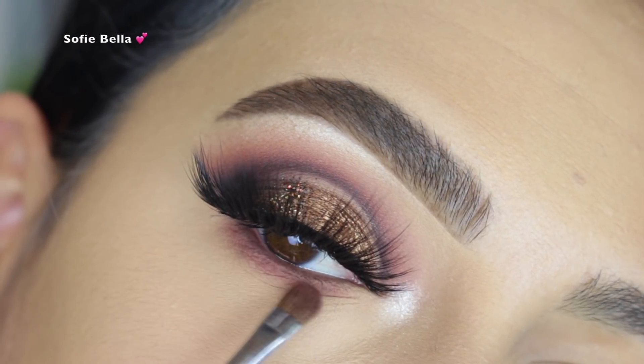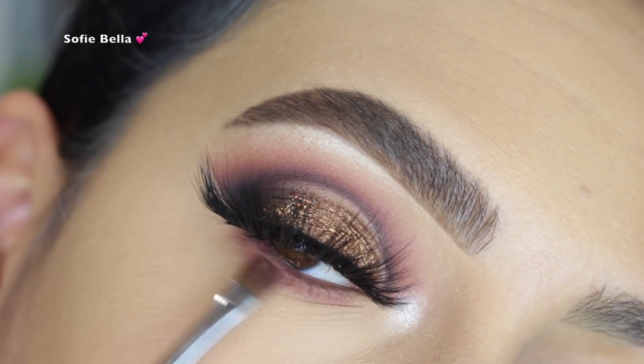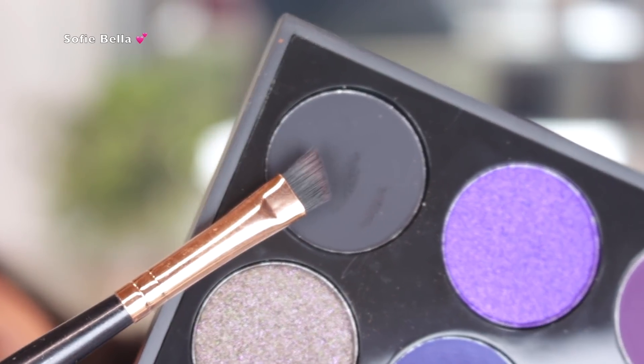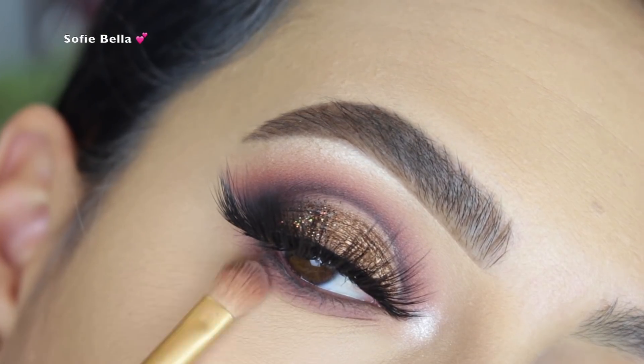Then I went back into Little Black Book and mixed it with the shade Addicted in the palette, which is a very dark brown matte shade. I went in back and forth motions to really deepen up the lower lashes, focusing Little Black Book on the outer corner.